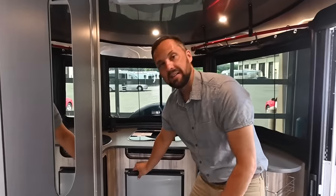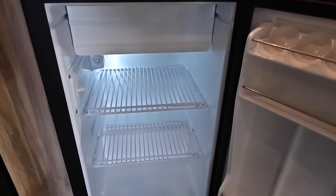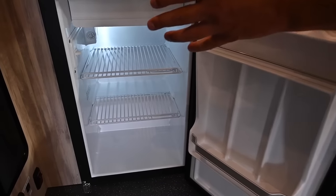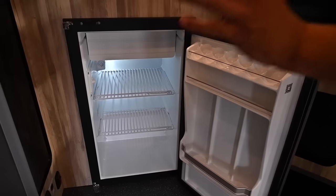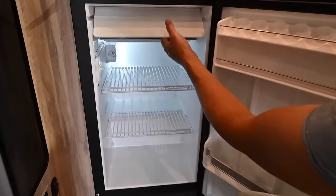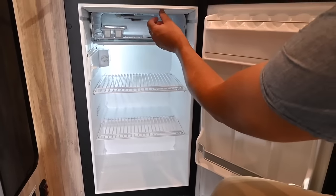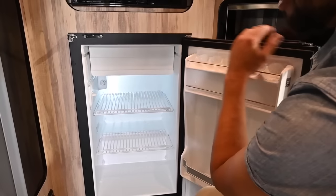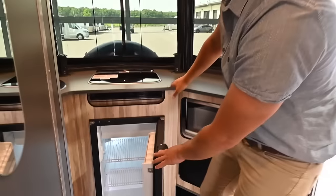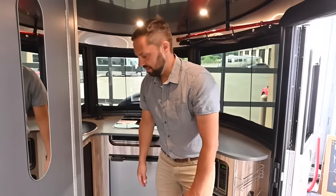Moving to the galley — this is a 3.1 cubic foot NovaCool refrigerator. I love it; I have two, one in each of my Airstream trailers — they're very efficient and use very low amperage from the battery system. There's a freezer compartment inside and a dial from zero to seven to control the temperature. I keep mine on three — that's all you need to keep food safe. If you put it all the way up to seven, it runs consistently and will actually freeze things in the refrigerator.